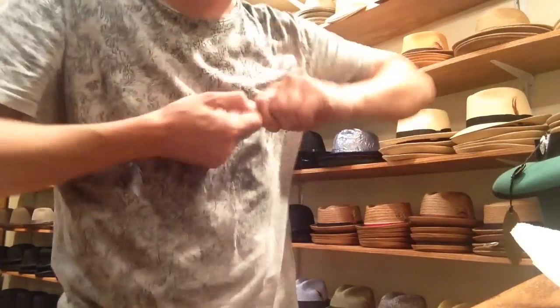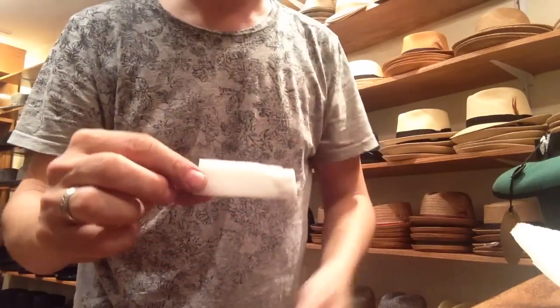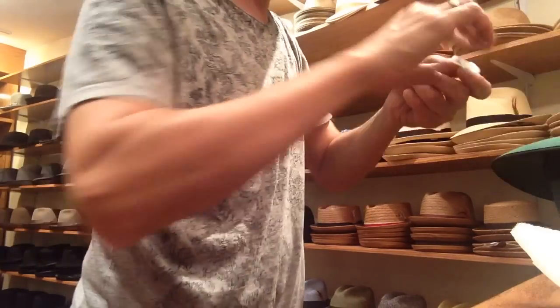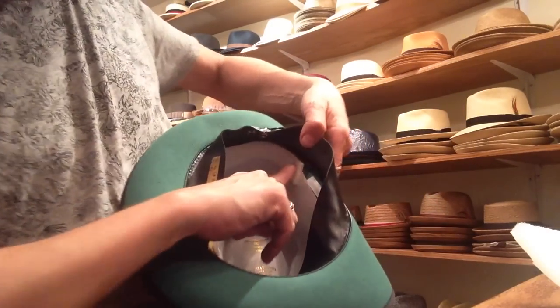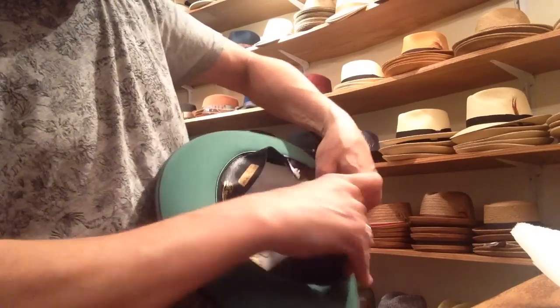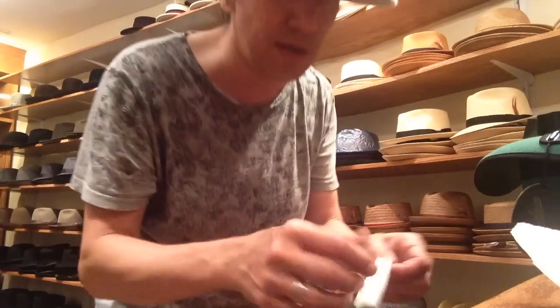Then what I like to do is take two shorter pieces and cut this in half. Take a short piece and put it on each end. I'm going to go very, very close to the leather — I don't want it peeking out. I don't want to see this stuff. It should be under the leather and totally hidden.